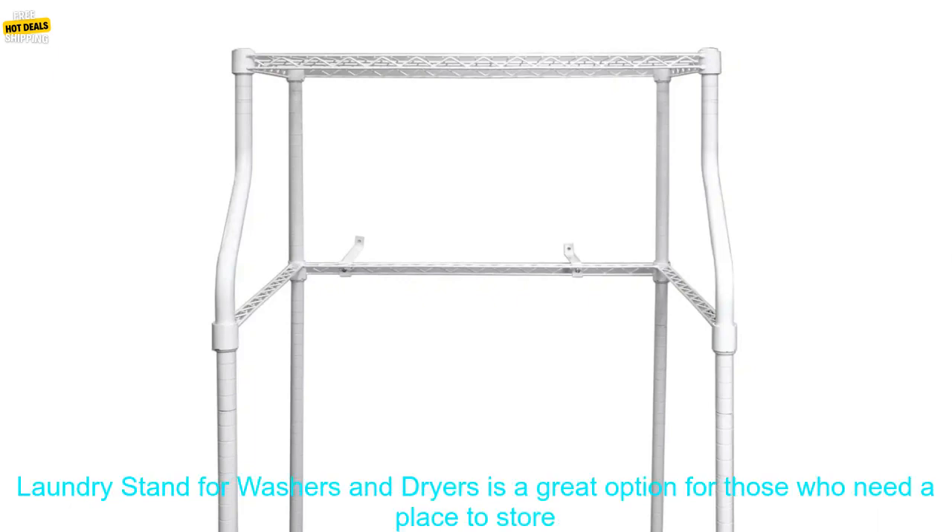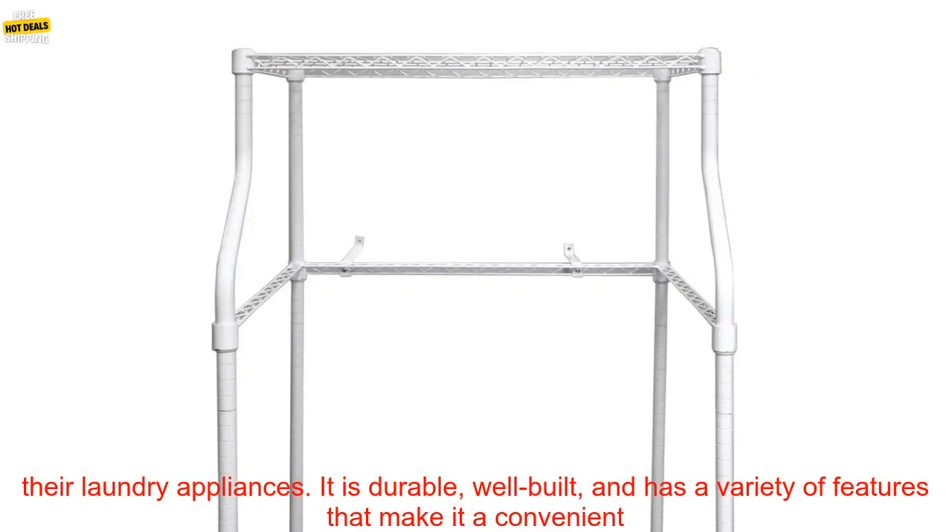Cons: may be too tall for some users; not as sturdy as some other laundry stands; pricey.